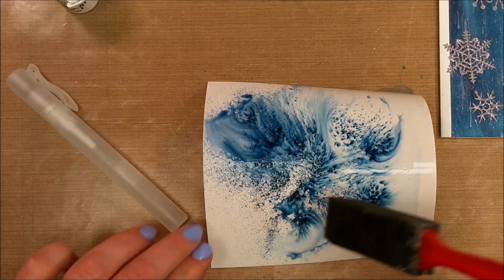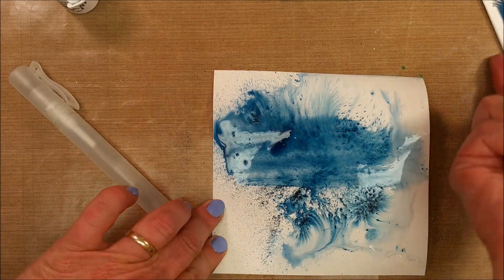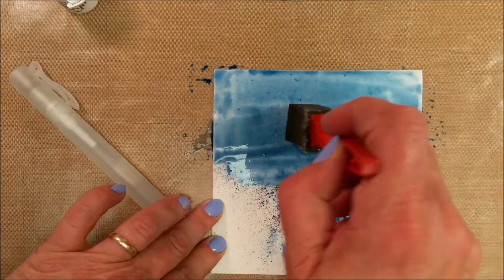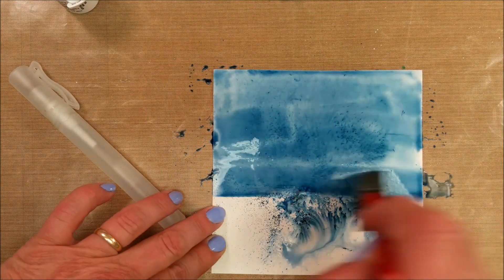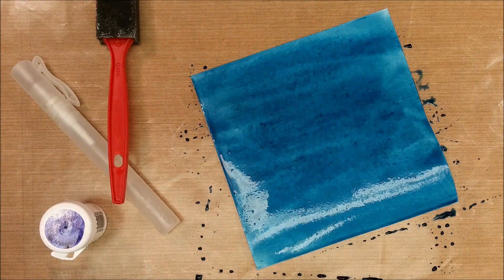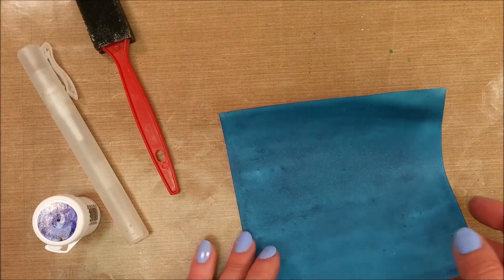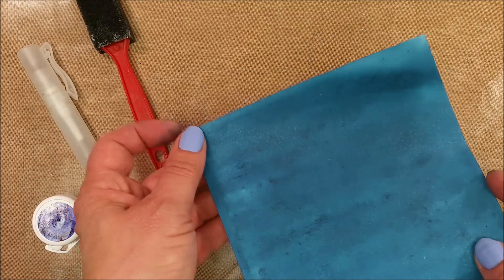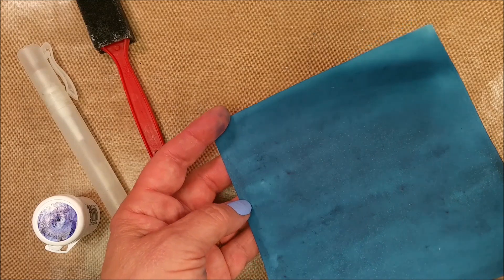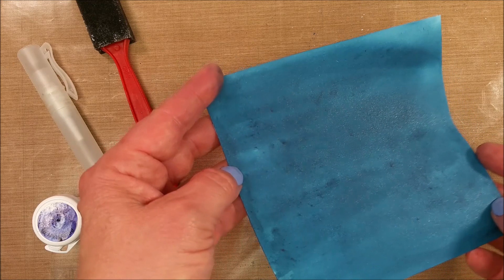I wanted my whole project to be blue. By the way, I'm using a Teflon sheet as a background here so that I don't get water and mess all over my work surface. Now that my project is dry, if I turn it a little bit in the light, you can see all the little reflective parts that are built structurally into the paper — this paper is just glistening already like a snowy night.